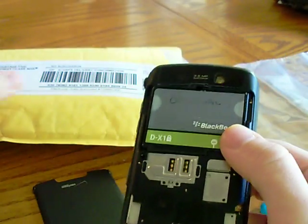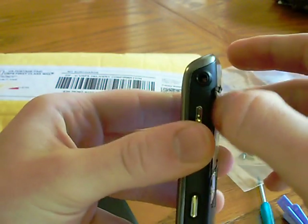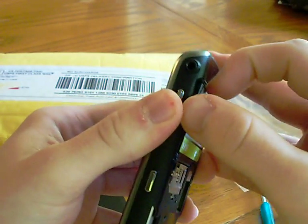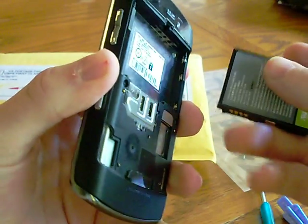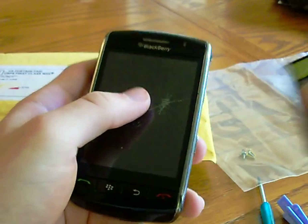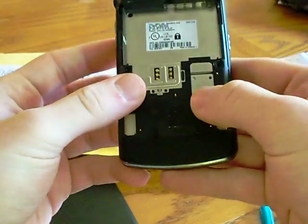I received my new LCD in the mail. Those run from about $50 to $70 on eBay. If you buy it from Amazon, they are like $100, so I would stick with eBay. Mine was only $56 with free shipping. I paid for it on Sunday and it came on Wednesday, so it was pretty quick.